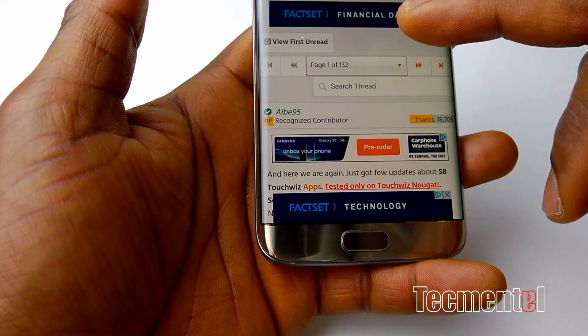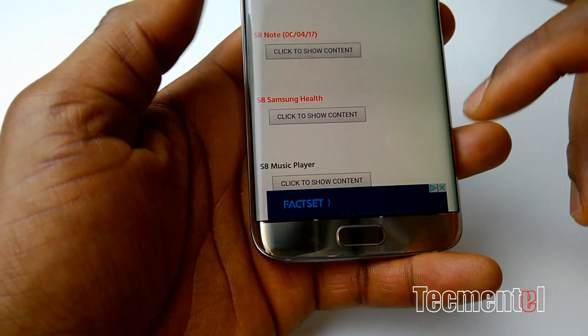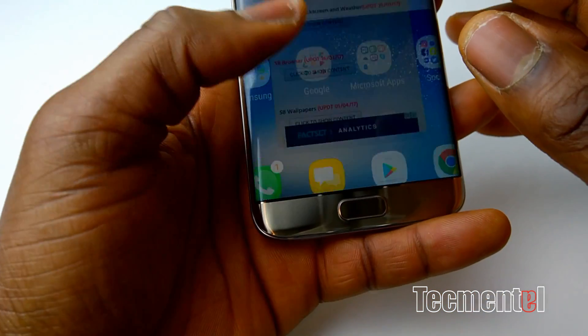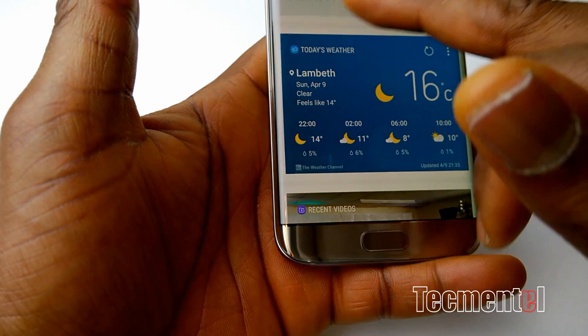I'm going to drop this link. If you're really interested in this, to be honest, you should just check it out for yourself. Like I said, if you're experiencing all these crashes, I think that's normal.